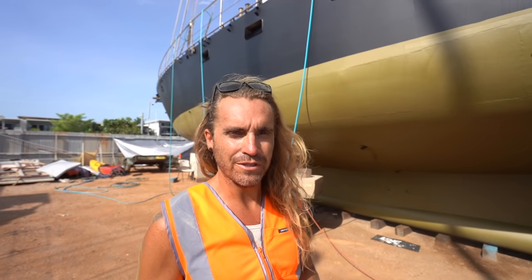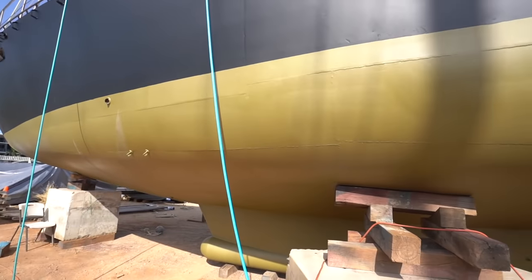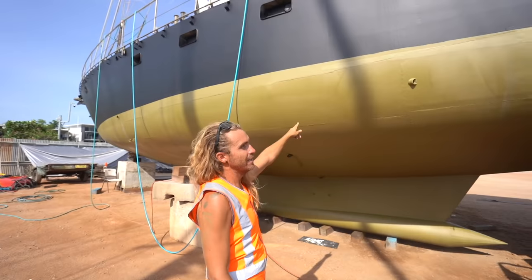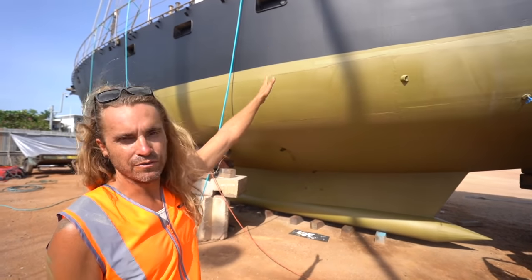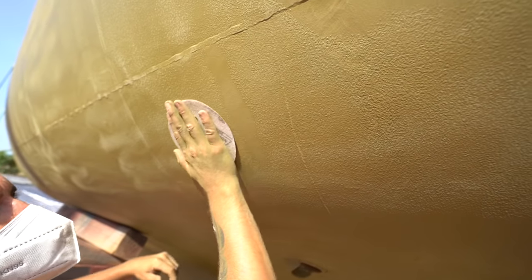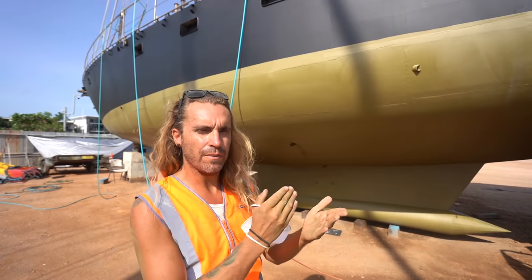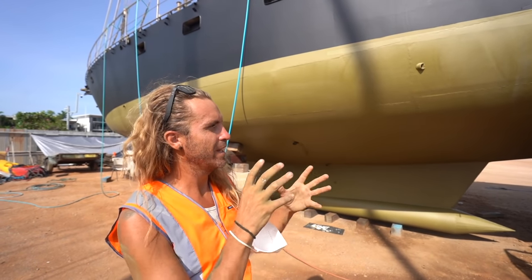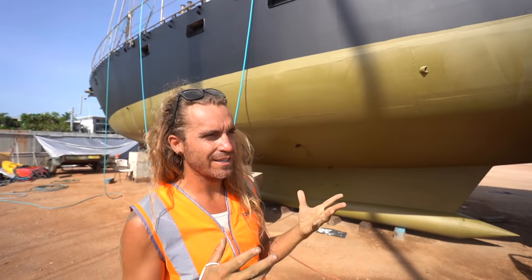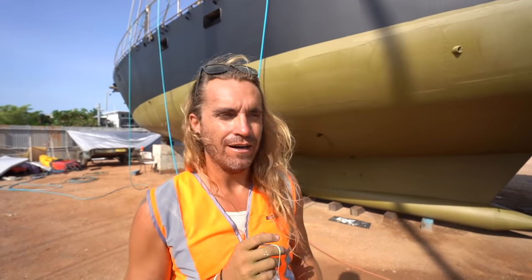We've already painted the entire hull of the boat. We've got a two-pack epoxy primer - that's what this green paint is right here. From here, we're going to be lightly sanding with 80-grit sandpaper to just key the primer and give the Copper Coat something to grip onto. Then we're going to power spray it and wipe the entire thing clean so we have a clean surface to work with.